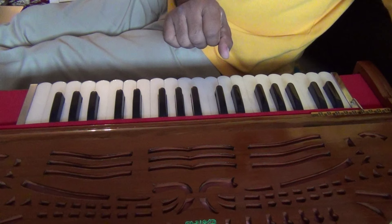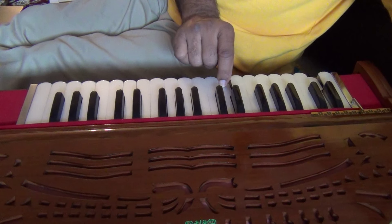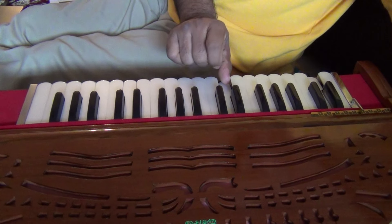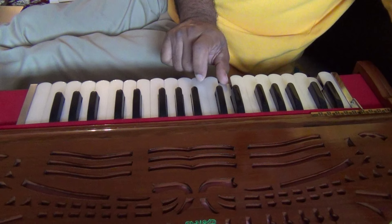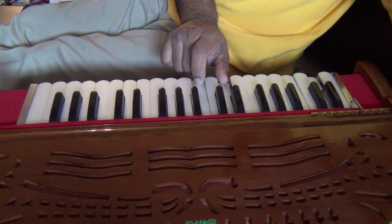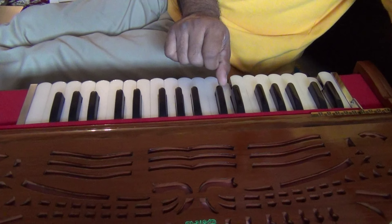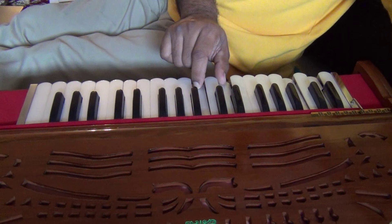What we said last time is that whatever minor scale we wanted to do, it would contain the same notes as the major scale beginning one and a half notes above it. So for the D minor scale it would have the same notes as the F major scale.